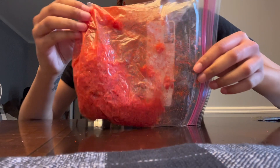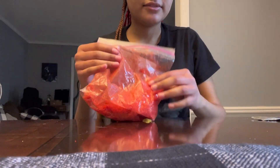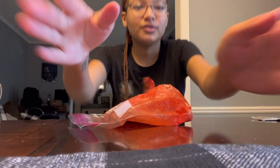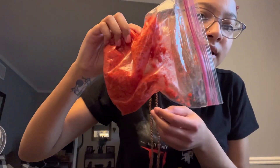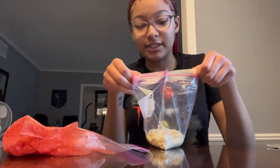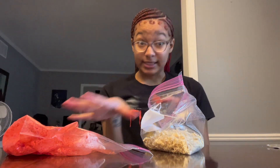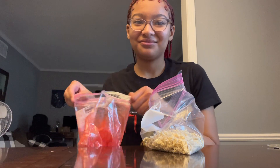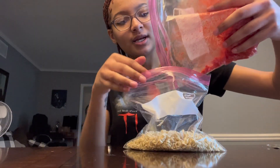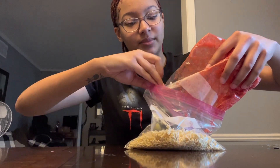Okay y'all, so this tastes like powder. Is this good enough? I need y'all to act as if you can tell me if it's perfect. Okay so I'm gonna pour this in here — gotta do a little taste test, you know.